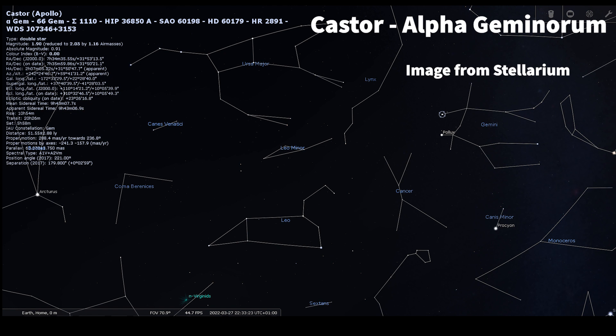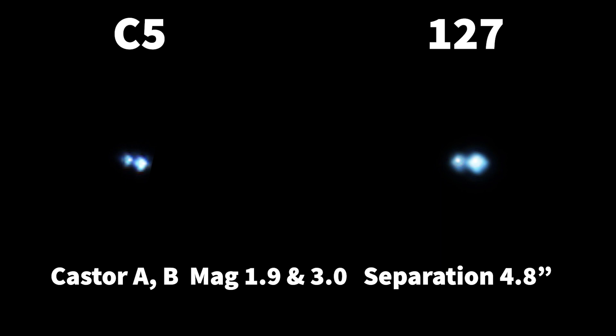Moving on to Gemini — Castor is the less bright of the two twins, high overhead in the spring sky, still early in the evening. I tried using a 2x Barlow on this but tried it on a couple of nights and couldn't really get a good steady image I was happy with, so I went back to just using the camera directly into the back of the telescope. This is the result: a 4.8 arc second split, well within the capability of this size of telescope. Once again not really any color evident in this particular binary, but it looks great through the eyepiece.